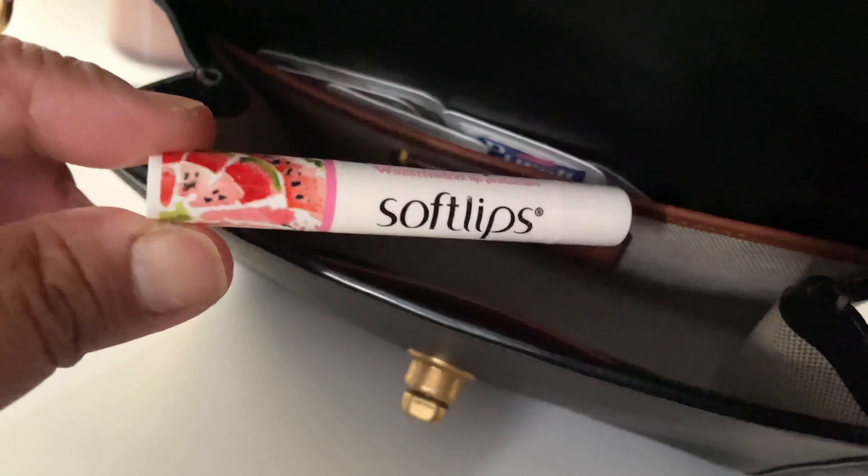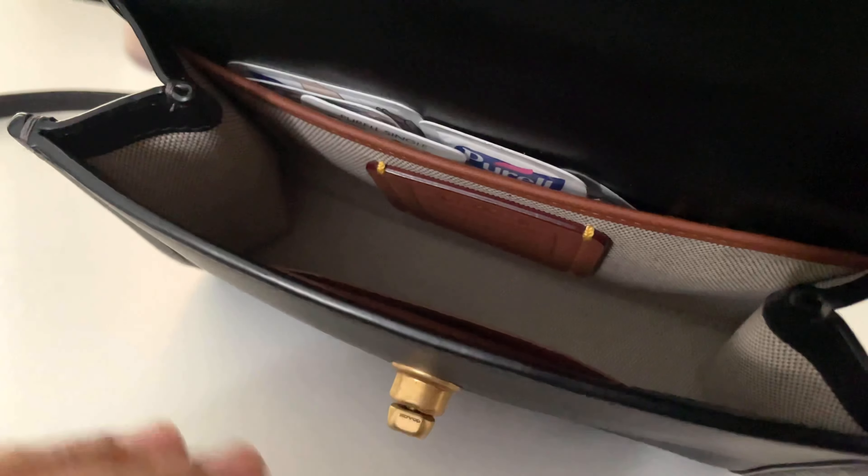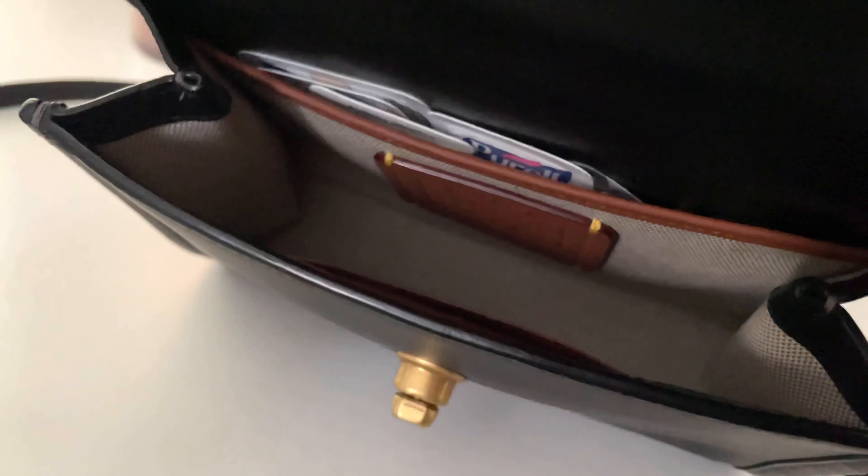That's a chapstick, and a pen. And then in the back pocket I just keep my hand sanitizer, Ricola, and a panty liner.